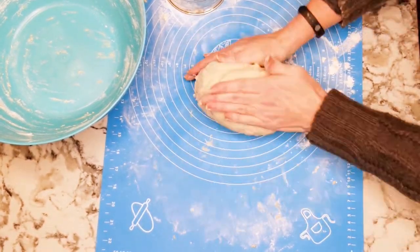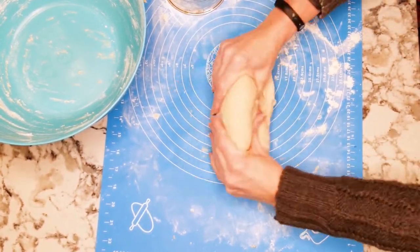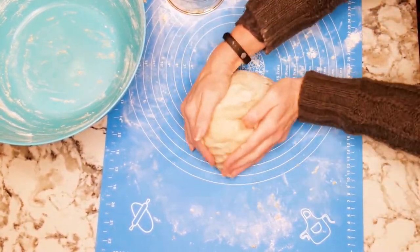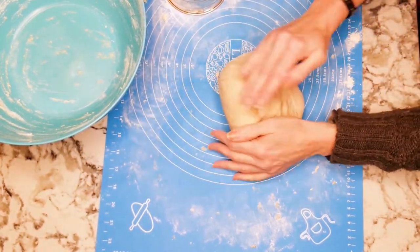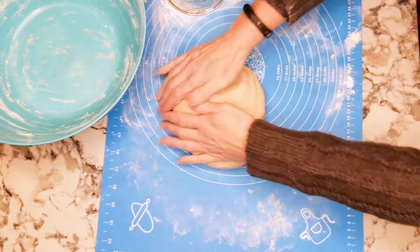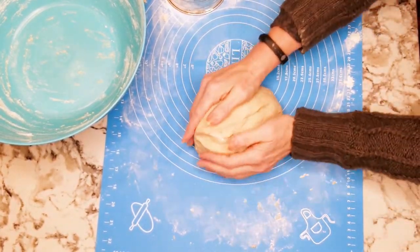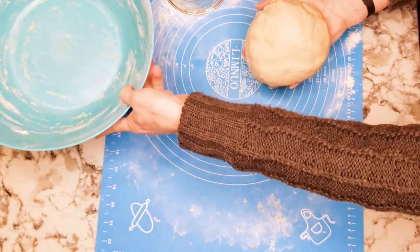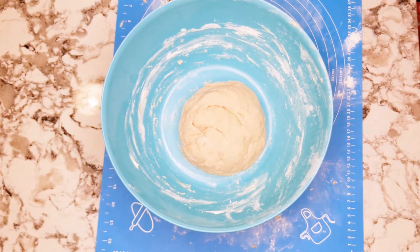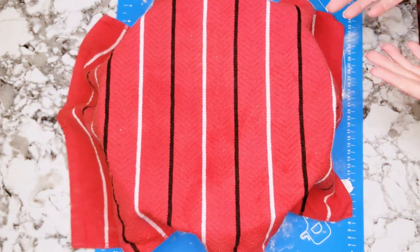After you have a nice elastic dough that's no longer sticking, put it back into the bowl and cover it. Leave it in a warm area to rise for an hour. I think we're good — we're not sticking to anything. Cover it and set your timer for an hour, then come back for the next step.